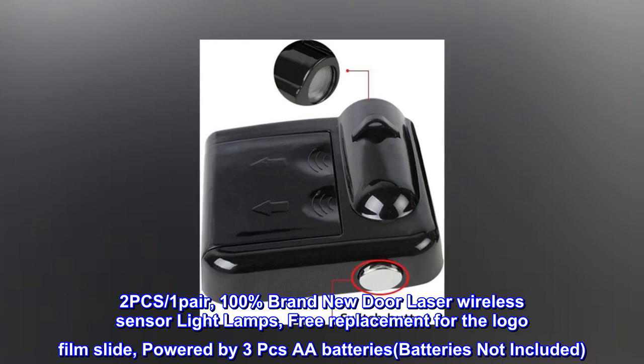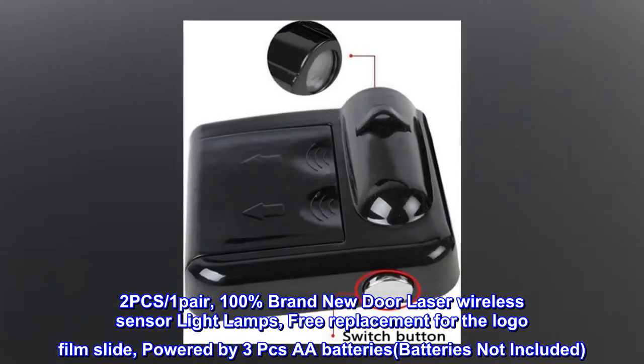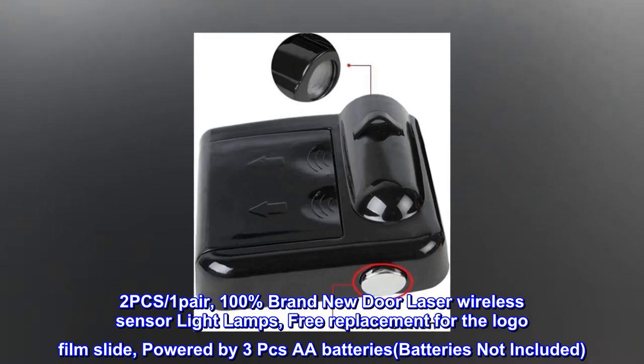Series 2 PCS, 1 pair. 100% brand new door laser wireless sensor light lamps. Free replacement for the logo film slide. Powered by 3 AA batteries — batteries not included.